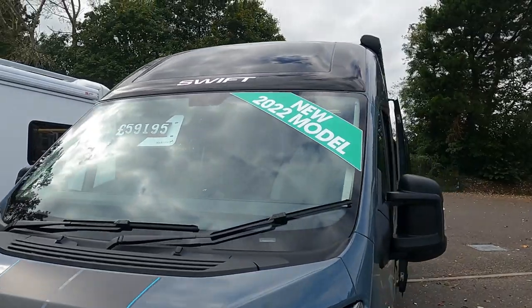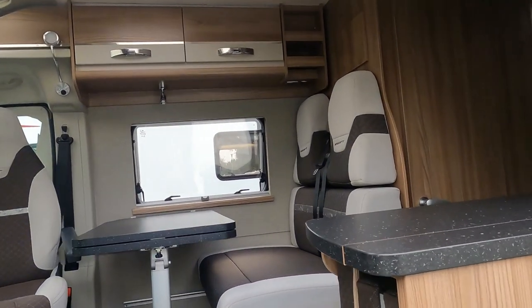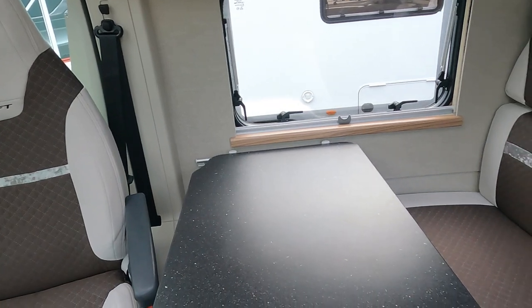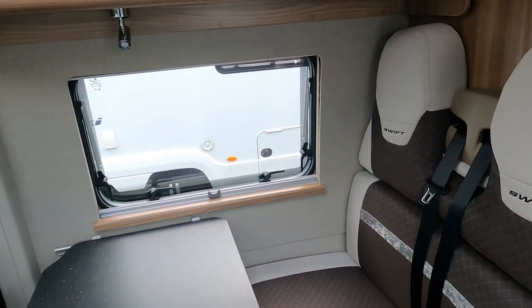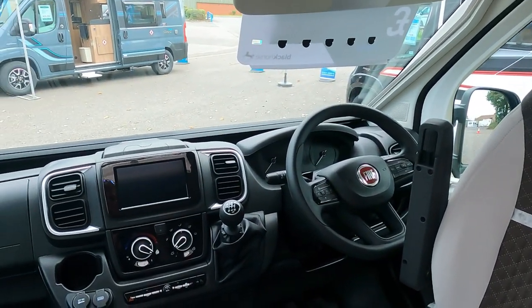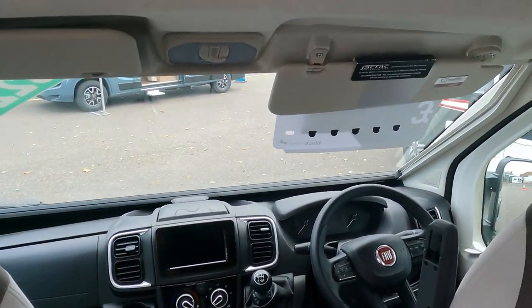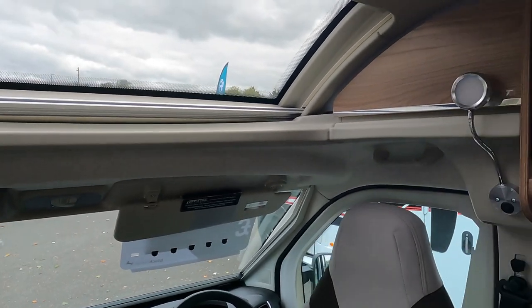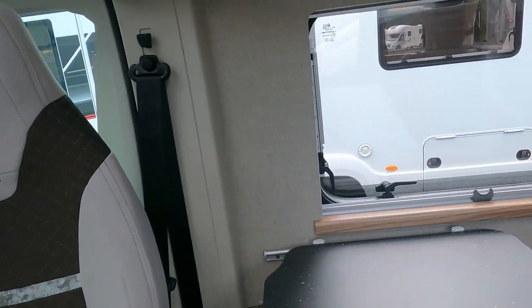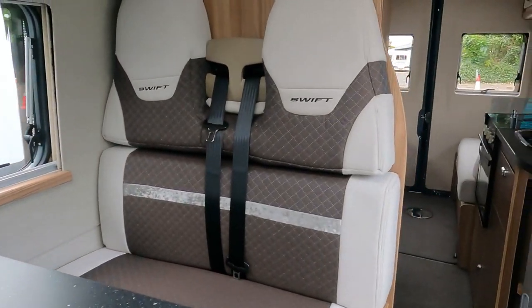Next one - the 59195. Let's have a look at this one. Oh, this has got a table - looks nice! You've got the table layout with a couple of belted seats. Again on the Fiat manual gearbox, with a different display up there. Nice skylight at the front letting a lot of light in above the table. There's a little adjustable rail on there for the table, looking back down through the van.